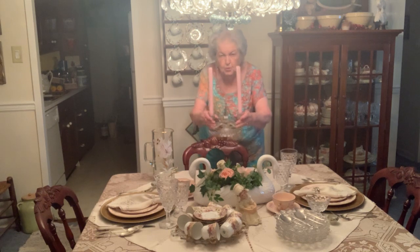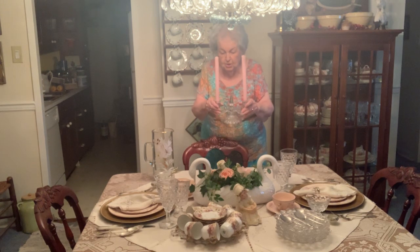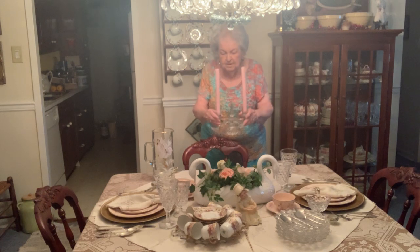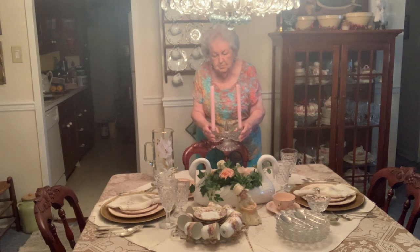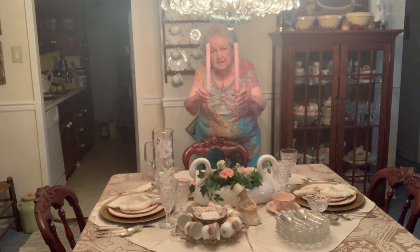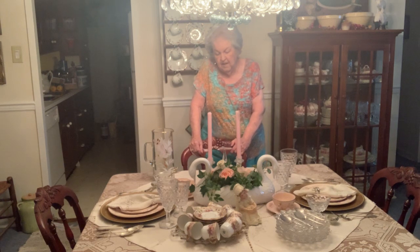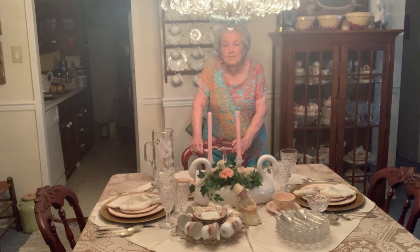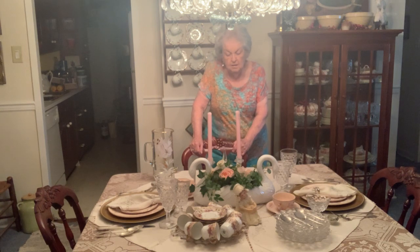My mother used to have candle holders like this in the old days — I'm talking about 70 and 80 years ago. These were the kind of candle holders she had, and I had been looking for the double candle holders for a long time. They were priced a little too much, and I finally found this one one day. I even showed it on Beautiful Table Settings for the members in case they came across something like this — I wanted a matching set.